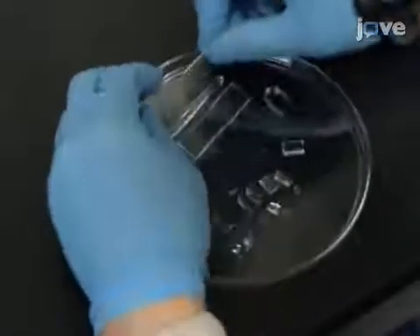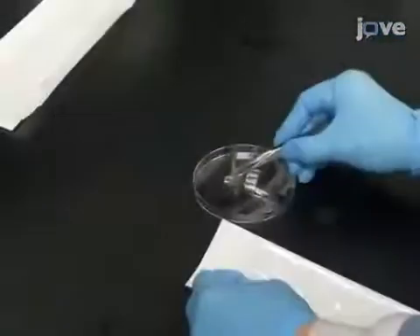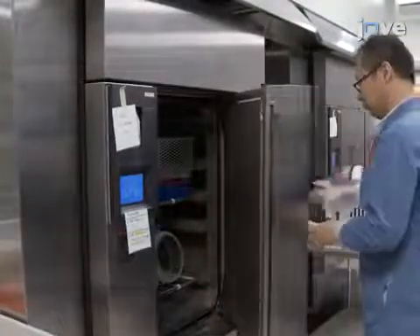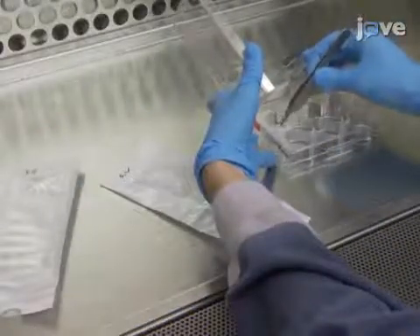Then trim the excess PDMS and collect all the templates in a sterilization pouch. Steam autoclave the templates at 121 degrees Celsius for 20 minutes, and then load each template into a sterile petri dish under the ventilation of a biosafety cabinet.